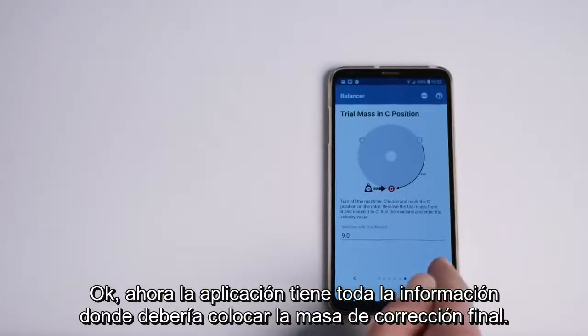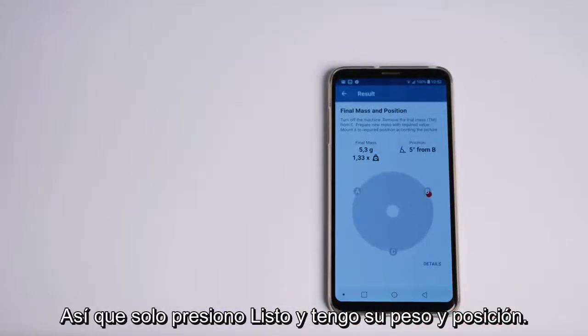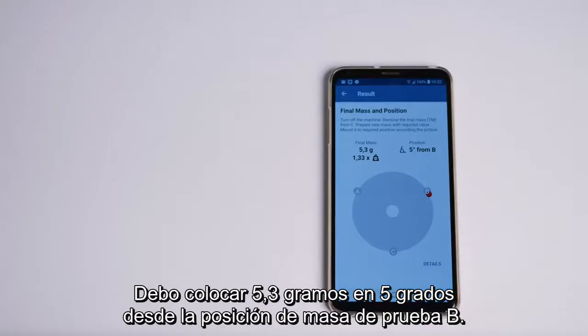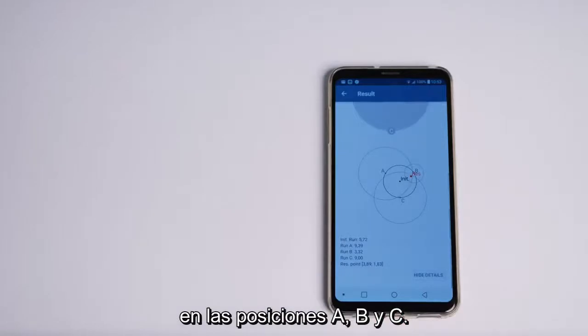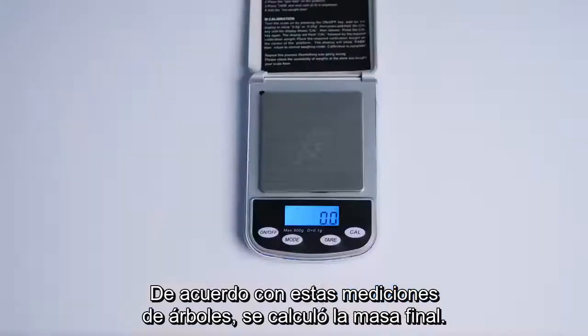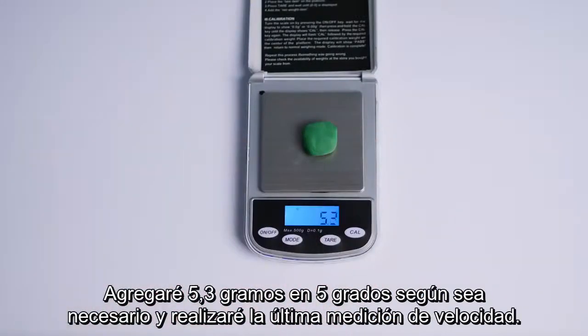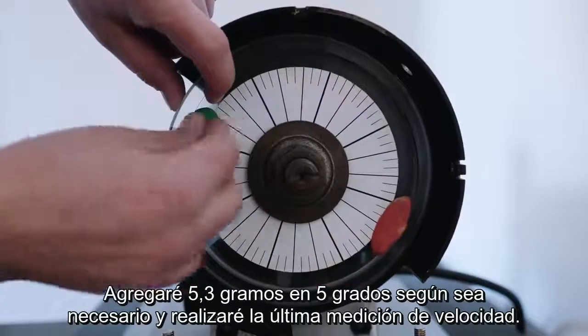Now the app has all the information needed. It tells me where I should place the final correction mass — I should place 5.3 grams at 5 degrees from the B trial mass position. I can click the details button and see how the trial mass was influencing the rotor vibrations in the A, B and C positions. According to these three measurements the final mass was calculated. I will now add 5.3 grams at 5 degrees from B as required and perform the last velocity measurement.